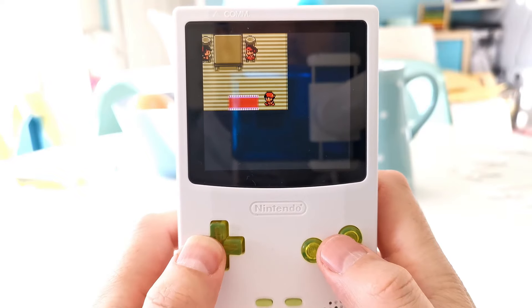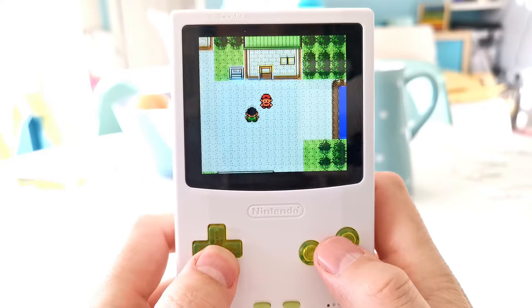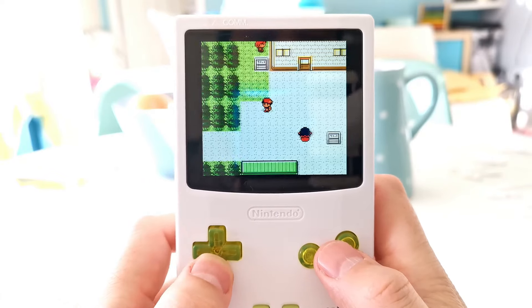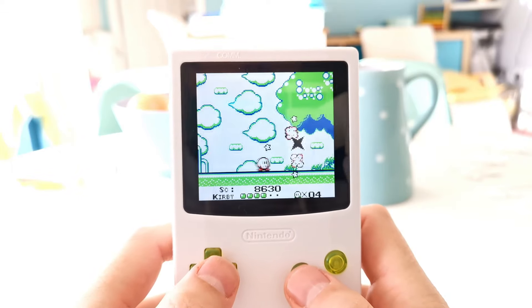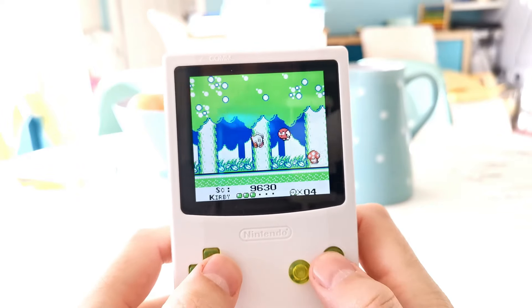The screen is absolutely fantastic. It plays Game Boy and Game Boy Color games with glorious IPS quality and is one of the best screens I've seen. On top of the high, crisp quality backlit IPS screen, we also get other extras that we wouldn't get on a normal Game Boy Color. For example, the speaker just sounds absolutely brilliant, and it comes with a rechargeable battery that you can charge through USB-C.